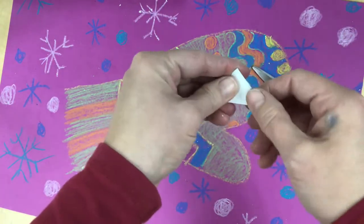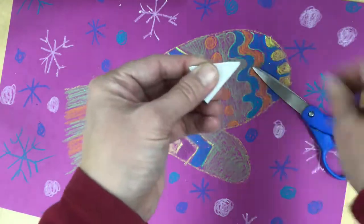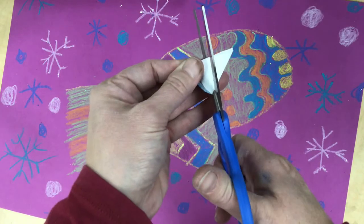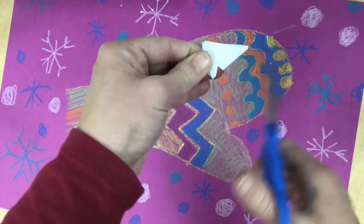Fold it in half one more time — it's pretty tiny now, all folded up. Leave it folded. I'm going to use my scissors to make it into a snowflake. Use the deep part of your scissors where it's really sharp and cut just tiny little snippets.